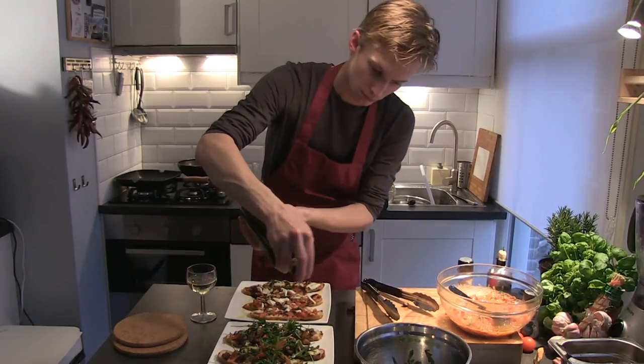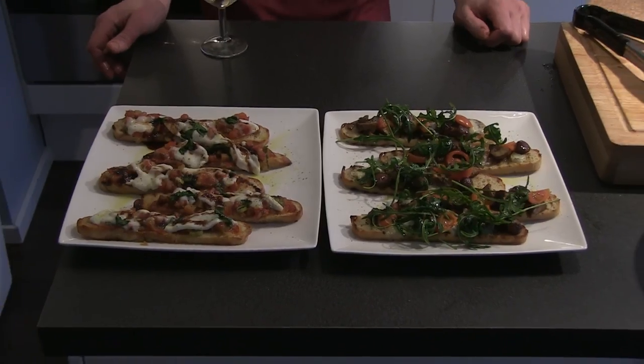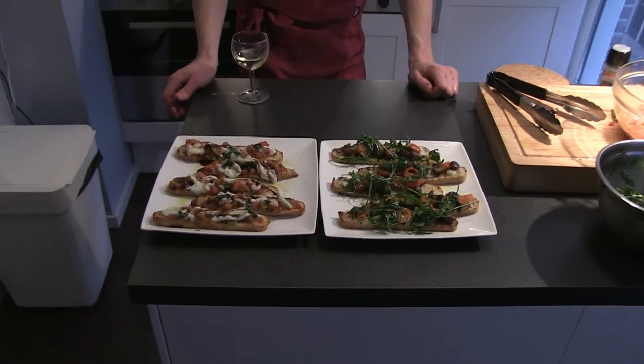And that's it — your anti-boise is ready for serving. In my next demo I'll show you how to make easy bruschetta with this delicious anti-boise. Please click on the link to the next video and get inspired.